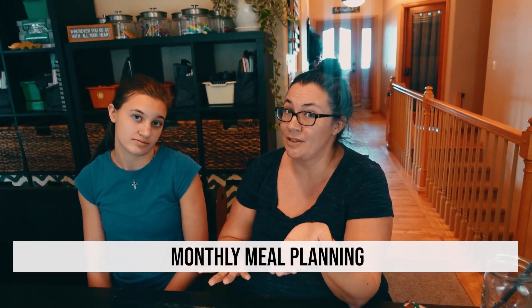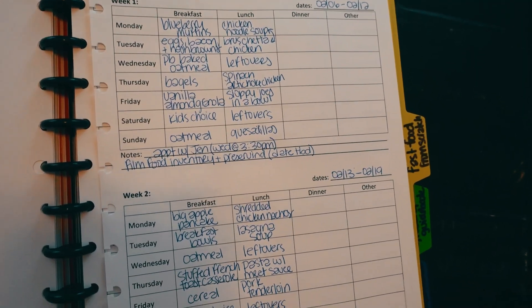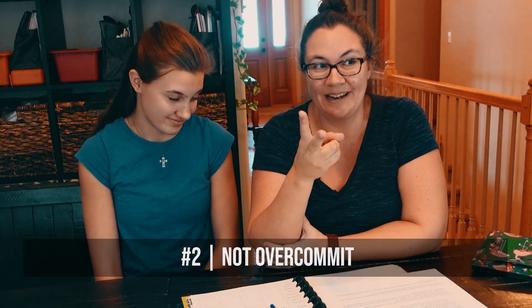The problem with monthly meal planning is that most of the time people have a tendency to overcomplicate it, which turns it into a heavy, overwhelming task that never gets done. The trick is to keep things simple, not overcommit, and keep moving forward. This is what will make finalizing your weekly meal plan a breeze and allow you to move forward with the process, growing and getting better each week.